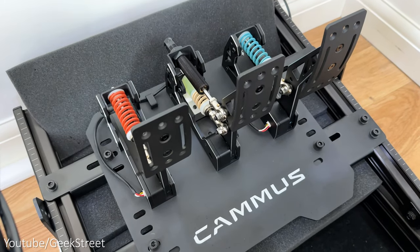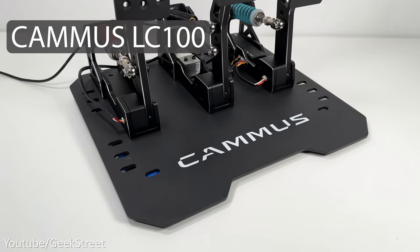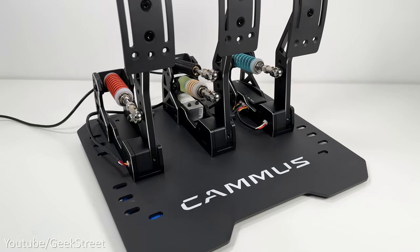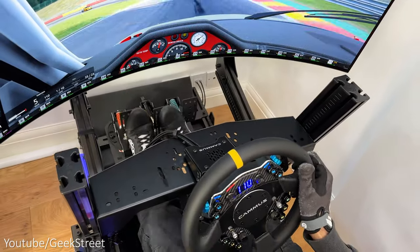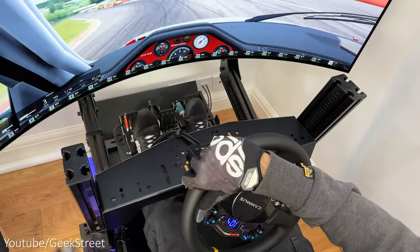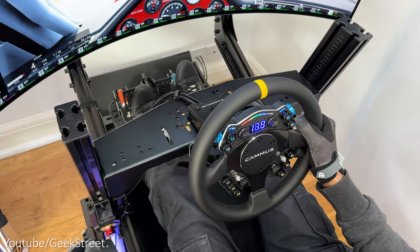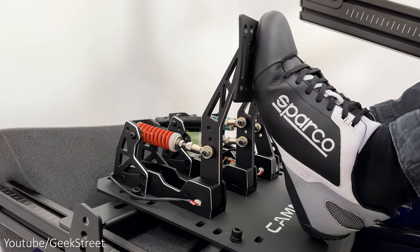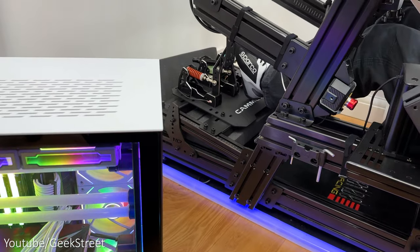Hi guys, today we're taking a look at the latest racing pedals from Camus. This is the Camus LC100, which is an upgraded version of their existing LC100 pedals. I recently tested the Camus C12, a direct drive racing wheel capable of providing 12 newton meters of torque, so this may be the perfect pedals to pair up with that wheel, or you could use it with any other racing wheel on a PC.